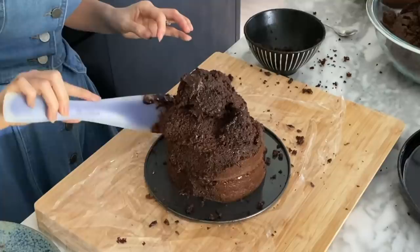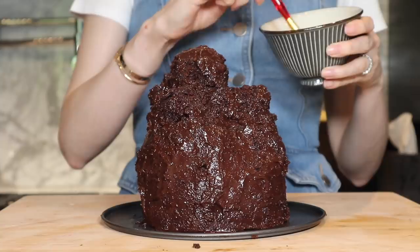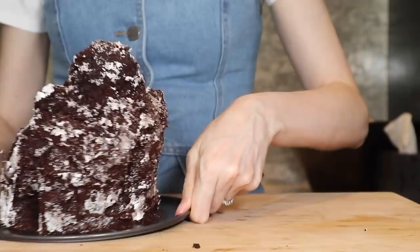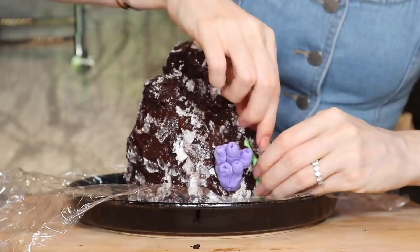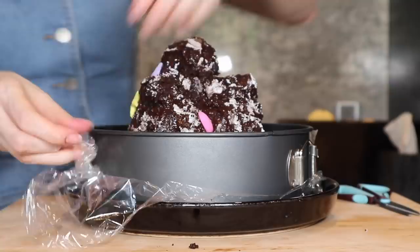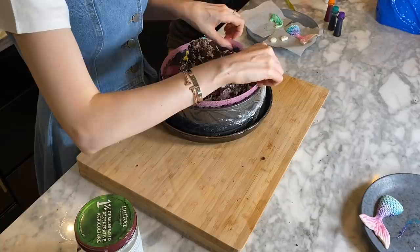Now taking some white icing — or you could also use melted white chocolate or condensed milk, just something white — you just want to put on some little highlights. Take a springform pan and fasten it around your cake rock. Seal it up with tape and wrap it, then place a plastic lining inside. You should also tape this to the pan too, but I made a mistake.